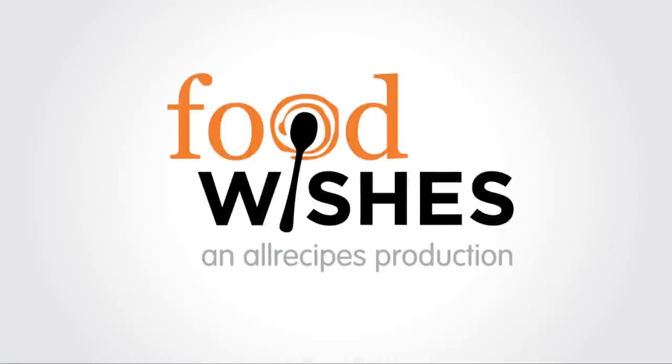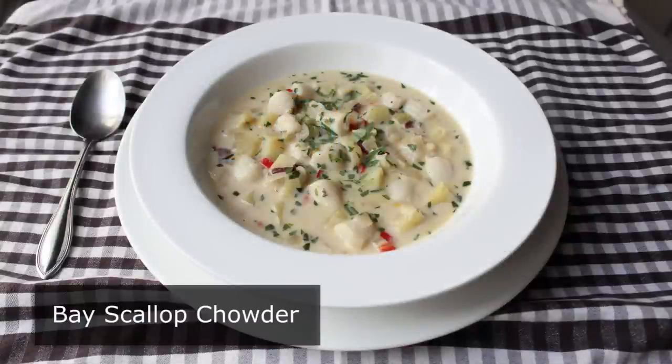Hello, this is Chef John from foodwishes.com with bay scallop chowder. I was in the mood for a little seafood, literally. Not only are bay scallops one of the smallest seafood options at the store, they're also one of the most delicious and extremely easy to cook, especially in a recipe like this.